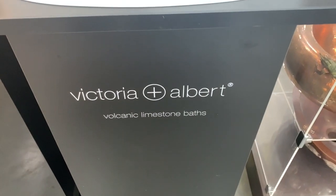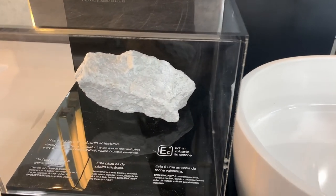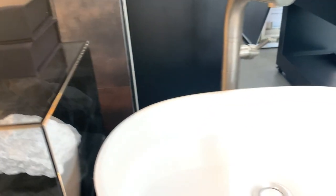The last material you could choose would be a composite stone or composite resin material. This material, which is available in some sinks, some tubs, and various other fixtures, starts out looking like this — it is a volcanic limestone mixed with a resin and poured into a mold. This particular material is from a company called Victorian Albert out of England, and they've been doing this for quite a while. But there are other companies doing some interesting things with the composite stone resin material.